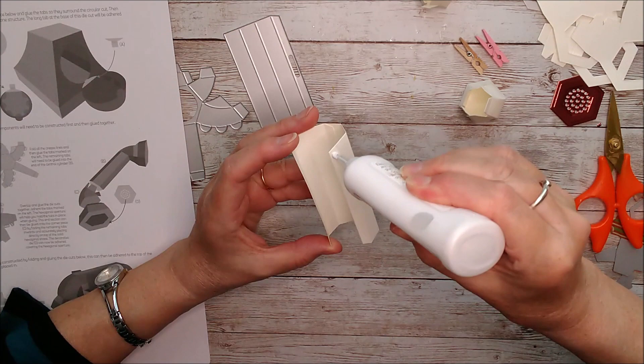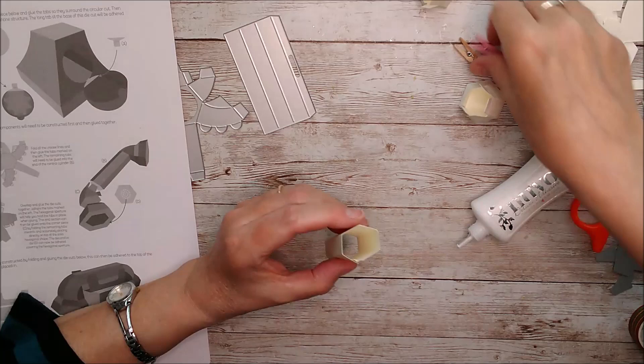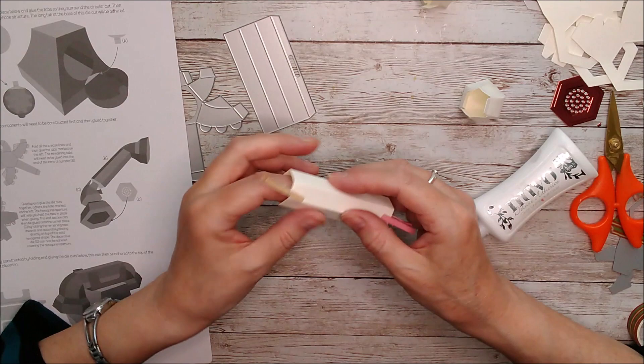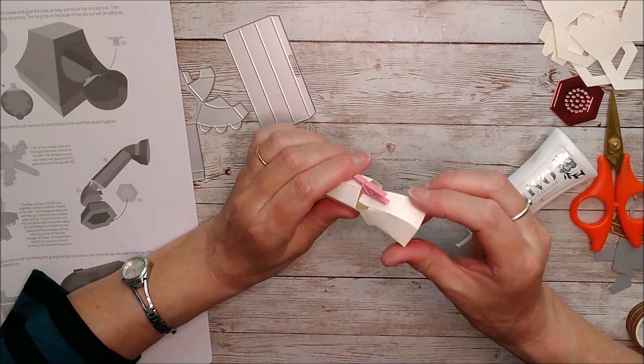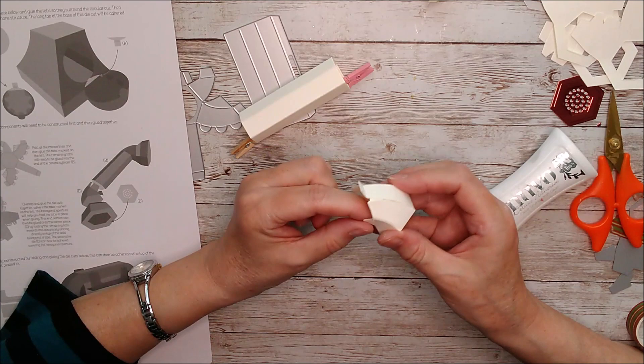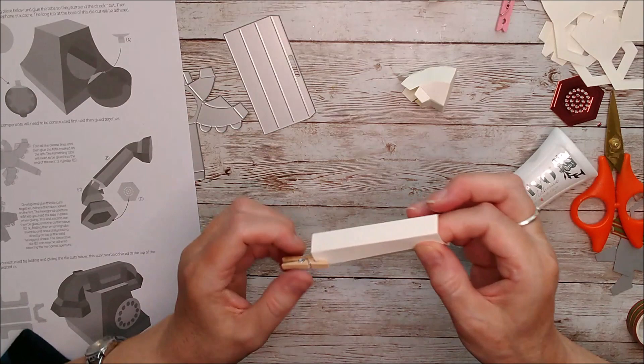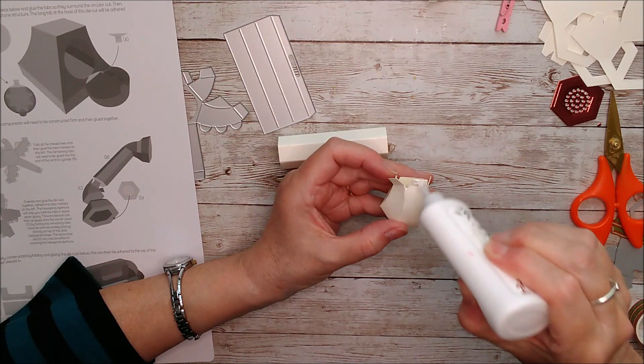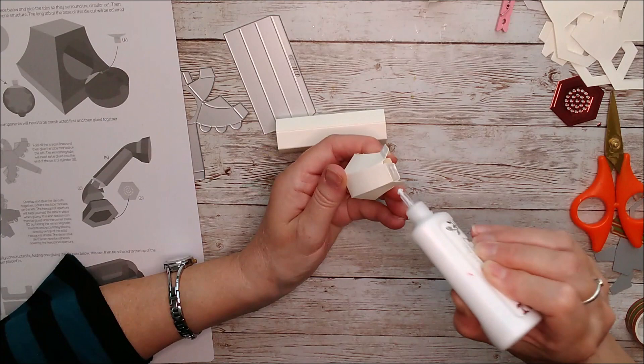This is the center section, so add some glue down there and hold that together. These little pegs are so handy — just put one on there and another one here and that'll hold it for a minute or two until the glue dries. These are the sections that fit inside here, so whenever that dries, put glue on all of these little tabs and attach them on the inside edge.